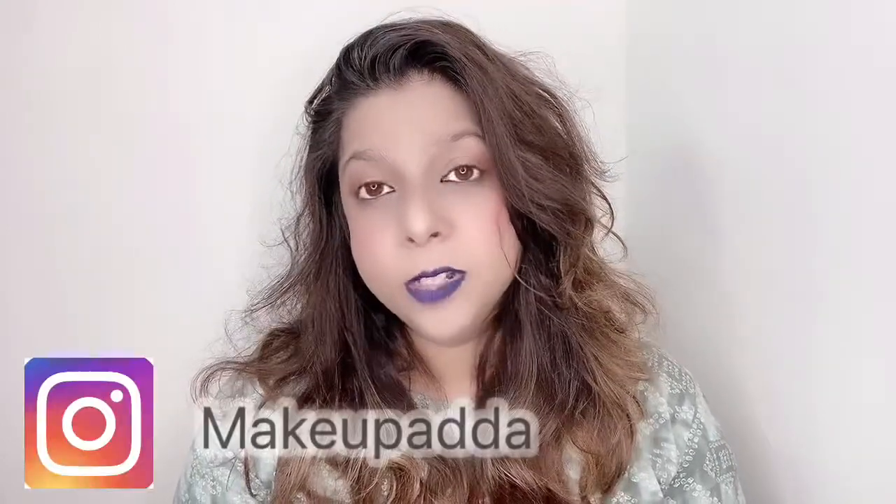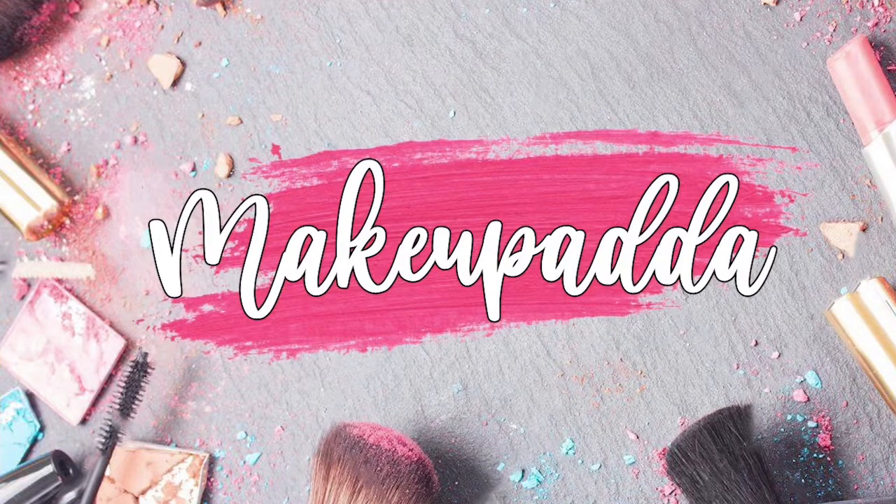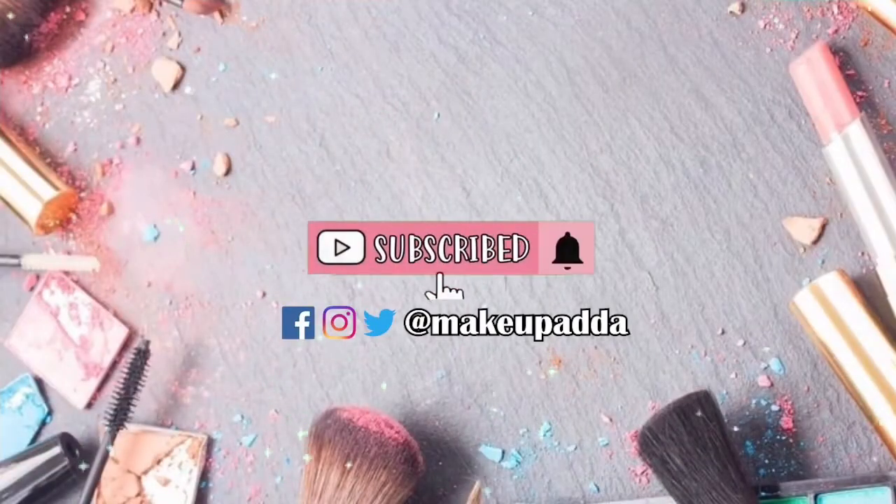If you want to try, they always have discounts on their website, or you can find them on Nykaa or Amazon. But if you ask my opinion, I'd say no — do not try this shampoo bar, it's not going to do anything for your hair. This was my review of the shampoo bar from Earth Rhythm. I hope this was helpful. If you liked the video, please give it a like, share with friends and family, and subscribe to my channel. Take care, bye bye!